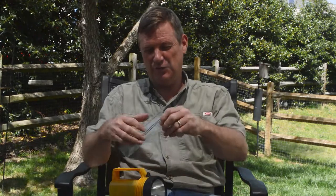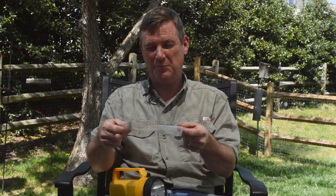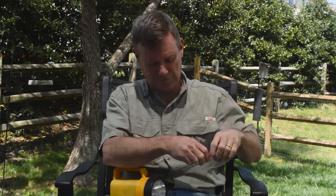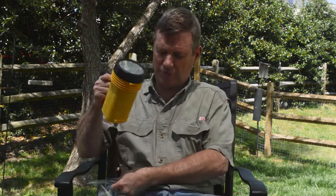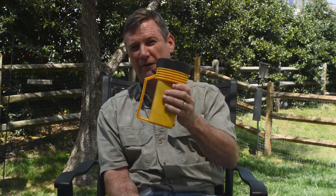Today we're going to make fire from water. I'm going to use a common sandwich bag and make fire from water using a water bag lens. I'm also going to demonstrate how to make fire from an ordinary flashlight.